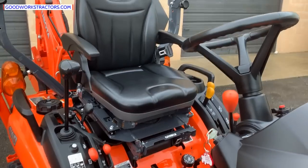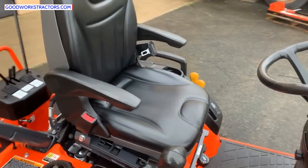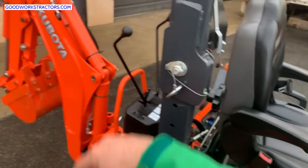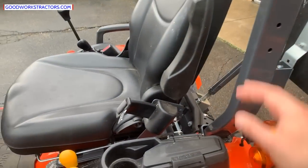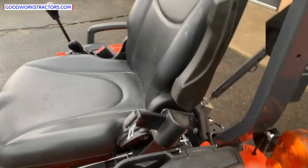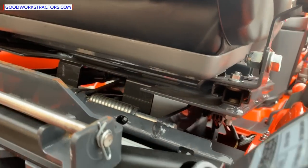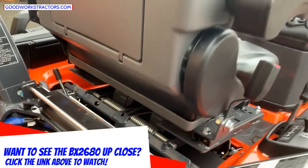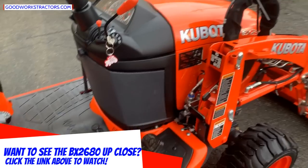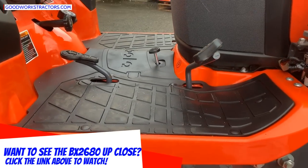The operator station is plush and laid out very well. The seat on the BX23S has a little more play due to the swivel kit — you rotate the seat around to operate the backhoe. So there's a bit more movement in that one versus the BX2380, which feels more rock solid. The swivel kit is what gives it the room to wiggle around.